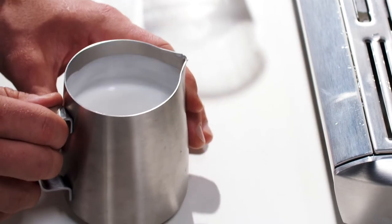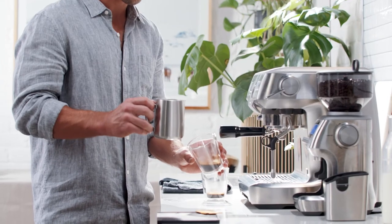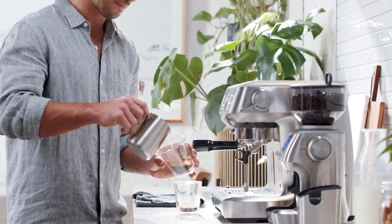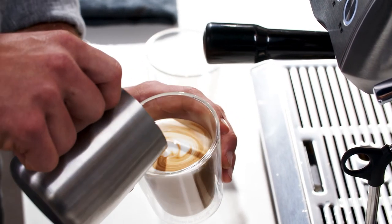Now we get to the fun bit — the pour. First, add a little swirl and a tap on the jug to make sure the milk is integrated and the bubbles removed. Hold the jug a little higher to begin with and watch the textured milk blend with the espresso.